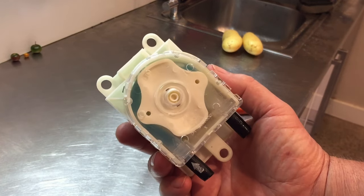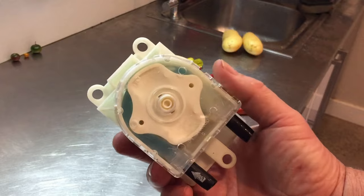Welcome to the Bondi Scrapper channel. 2021! Hope it's better than 2020.